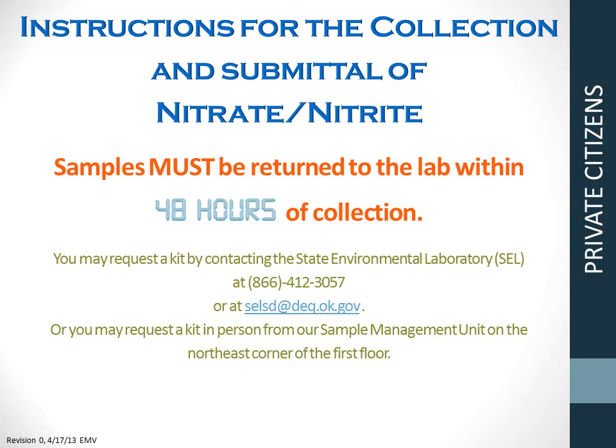Brought to you by the Oklahoma Department of Environmental Quality. These are the instructions for the collection and submittal of nitrate and nitrite samples. These samples must be received by the laboratory within 48 hours of collection. You may request a kit by contacting the State Environmental Laboratory by calling 1-866-412-3057, emailing us at selsd@deq.ok.gov, or requesting a kit in person from our sample management unit.